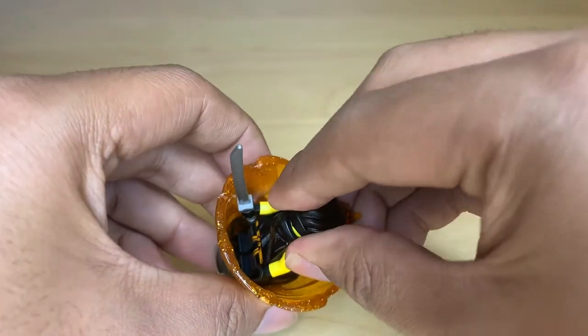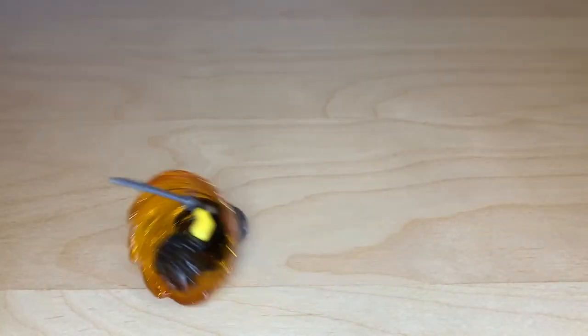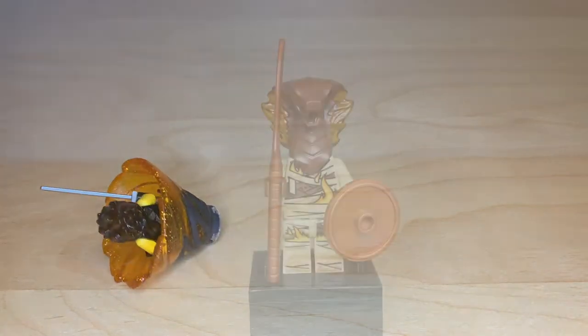You can just see Cole inside. Stand him up right there, and then you can try spinning it — grabbing him by the head works better. I'm used to spinning it the old way with your fingers.